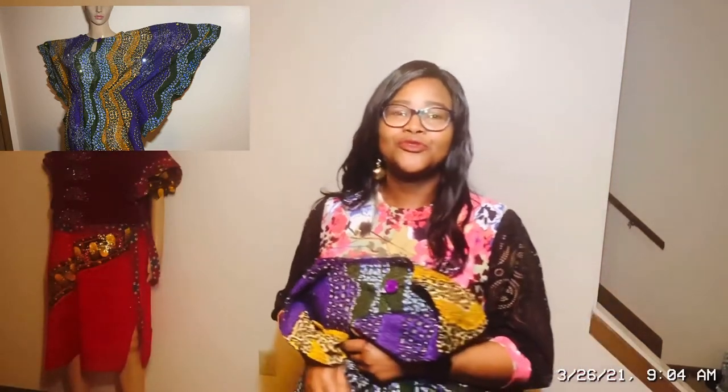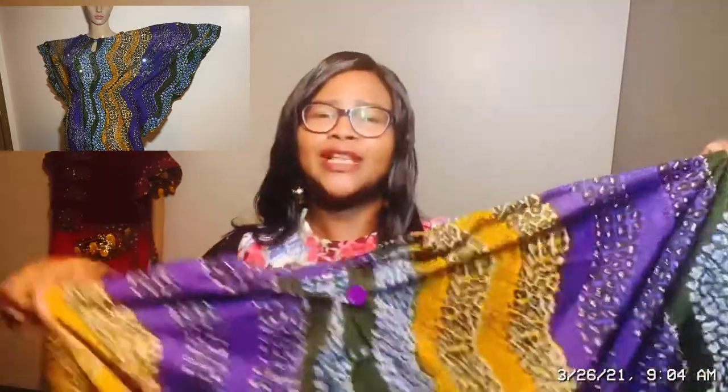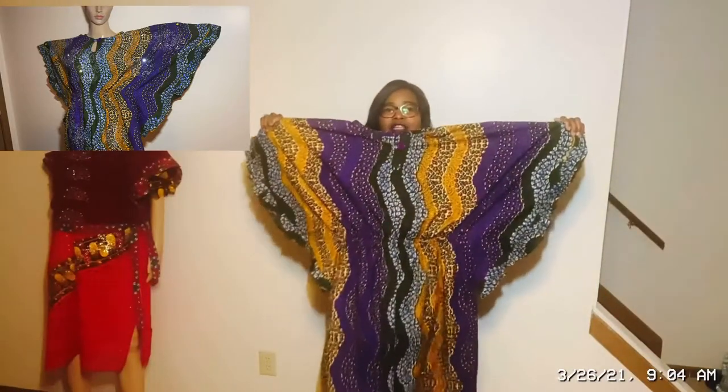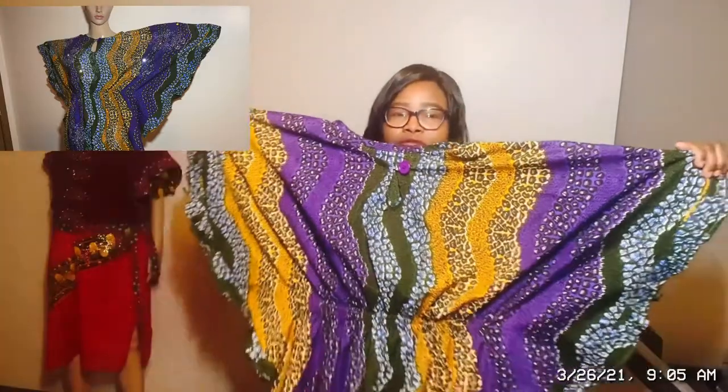Hello viewers, welcome back to my channel, Be That Sew With Endy. My name is Endy Afolabi. Today's tutorial is going to be how to stone a dress. This is the boubou dress I just made. I find it so boring, so I want to add a touch, a spice to it.